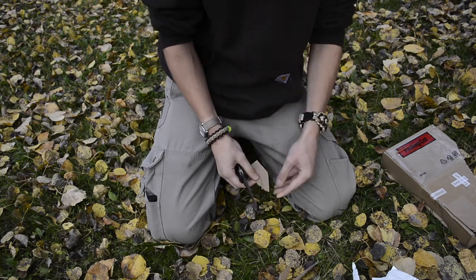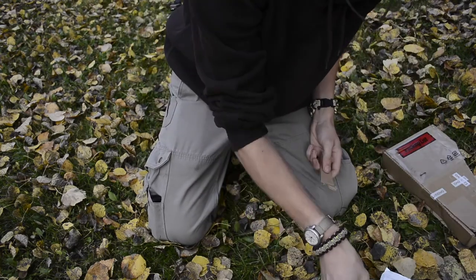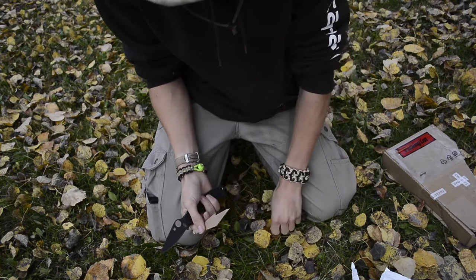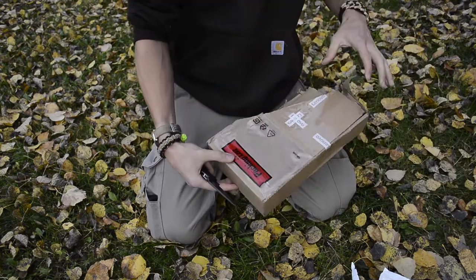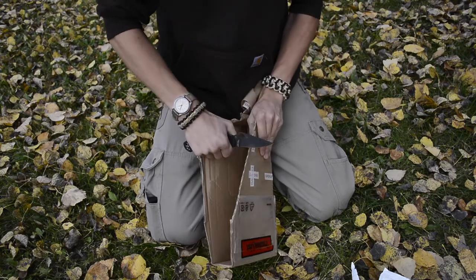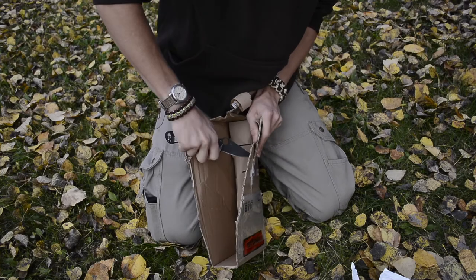This knife in particular has no side-to-side or up-and-down blade play, so it's a very solid lock — compression locks are known for being very solid. Those are the primary upsides for me: I really enjoy the lock and edge retention, and the full-flat grind is also really awesome.